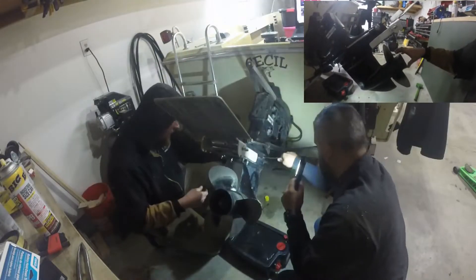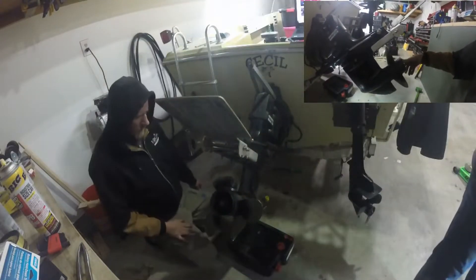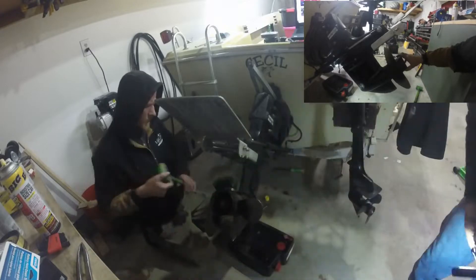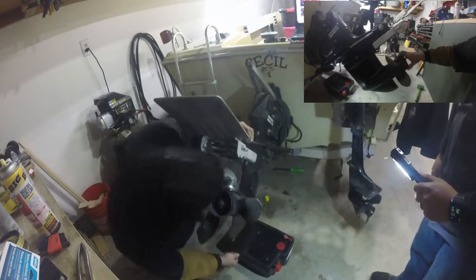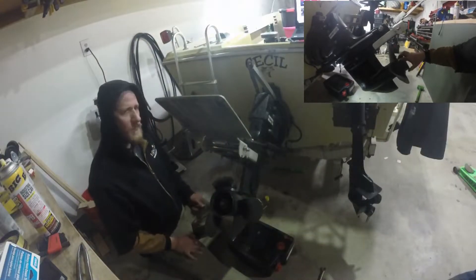When the lower unit disengages, you'll see that the prop just free spins. This is why we've concluded that we have to remove the lower unit and see why it disengages. We believe it could be a shim, but more to come on that.